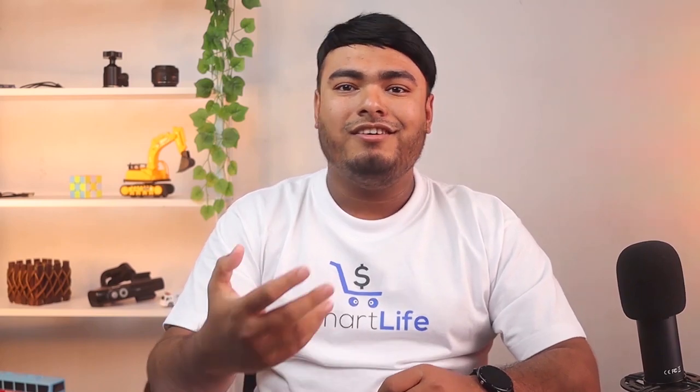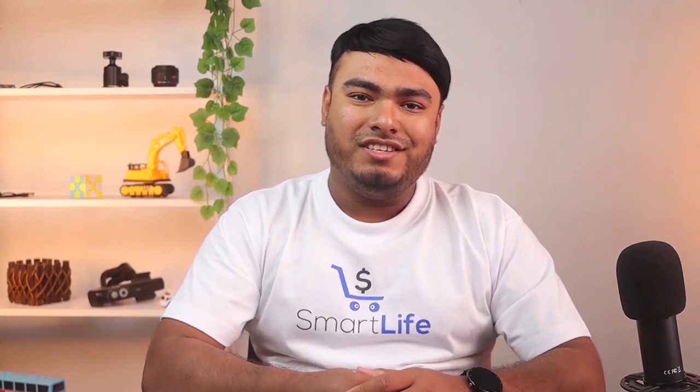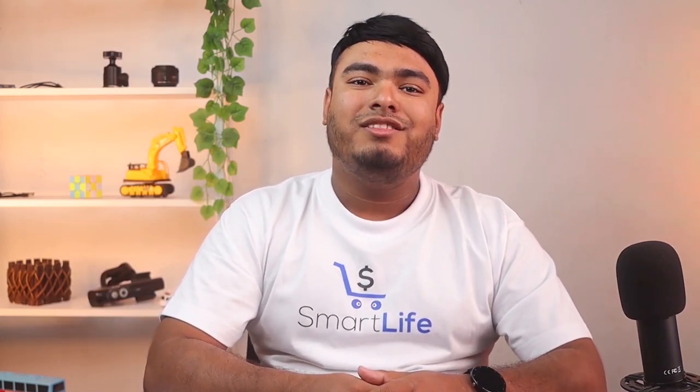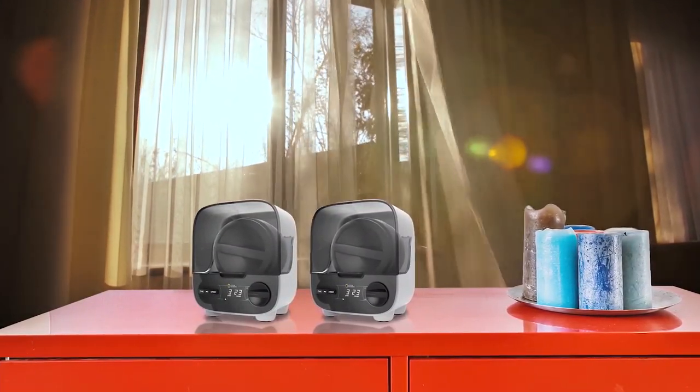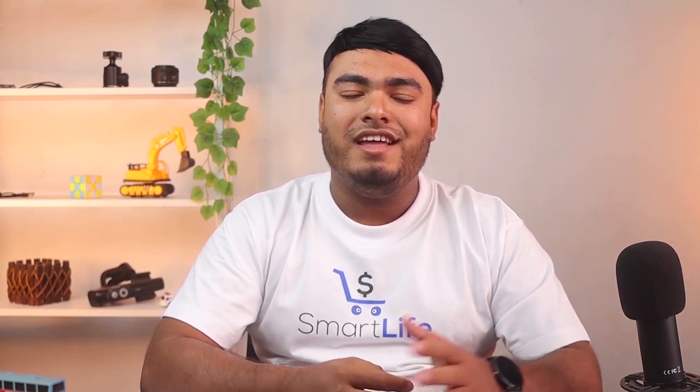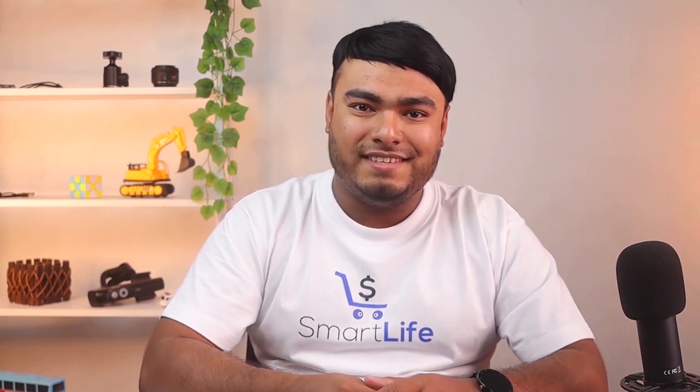Looking for a top quality rock tumbler that is perfect for adults? Look no further than the National Geographic Professional Rock Tumbling Kit Platinum Series. This kit features a large 2lb barrel, 3 selectable speeds, and a timer with settings for days and hours, making it easy to achieve spectacular results. The new design includes a sound dampening cover that makes tumbling quieter than ever, perfect for enthusiasts who tumble indoors or in smaller or shared spaces.